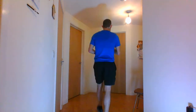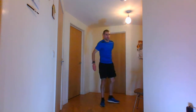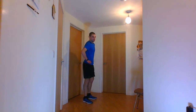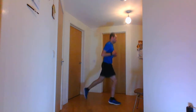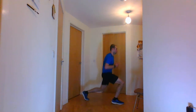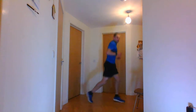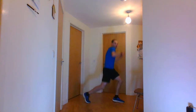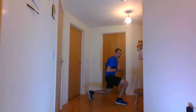Quick swig of water, then into the jumping lunges. 5, 4, 3, 2, 1 and go. 10 seconds. And stop there.